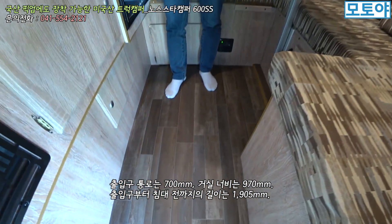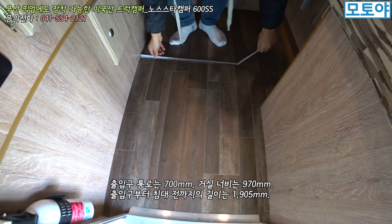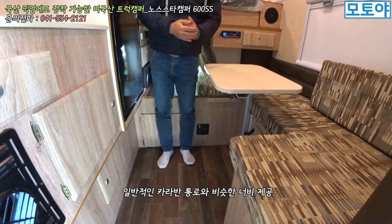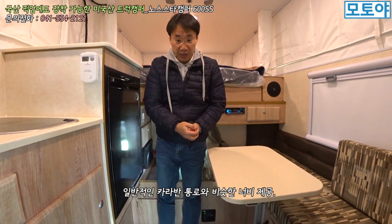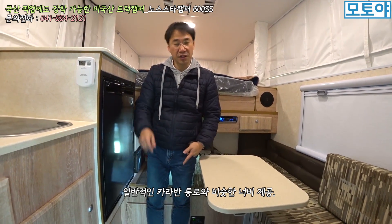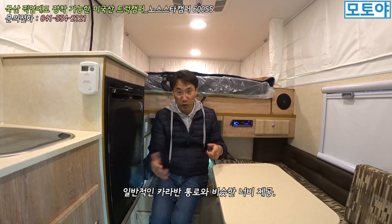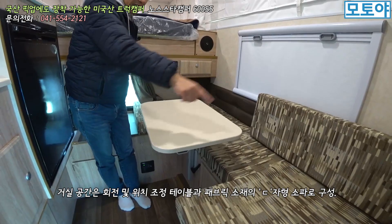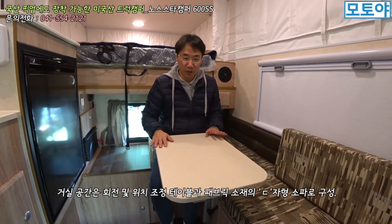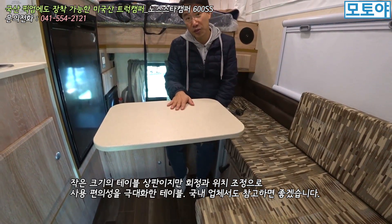바닥 통로가 한 70cm 정도 나오네요. 거실 공간 쪽은 한 97cm 정도 바닥 공간이 나오게 됩니다. 카라반에서 이 통로가 대략 700mm 정도 너비를 갖고 있거든요. 그러니까 들어왔을 때 출입구를 생각하면 굉장히 좁을 것 같은데 막상 들어와 보면 그렇지 않습니다. 출입구 오른쪽으로 보시면 역 디귿자 형태의 소파 공간이 있어요. 테이블은 앙증맞게 작게 구성되어 있는데, 원하는 쪽으로 회전이 가능한 구성을 갖고 있습니다.